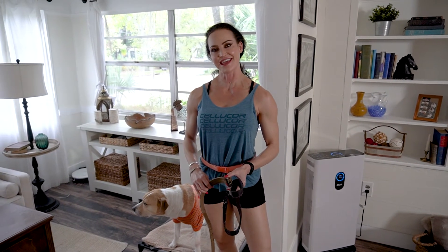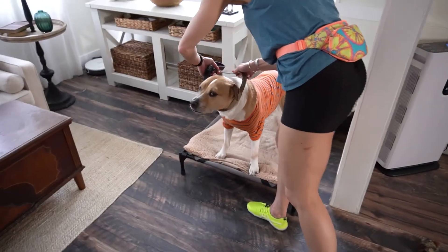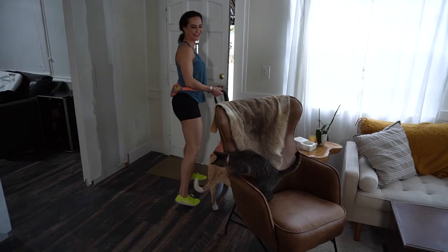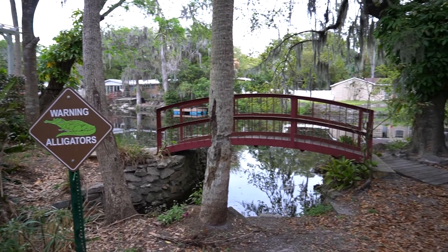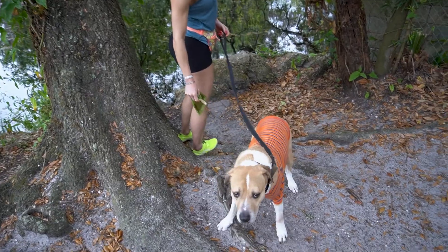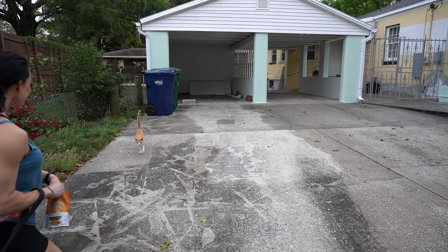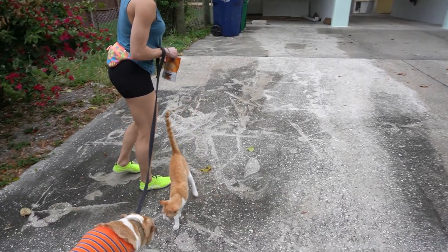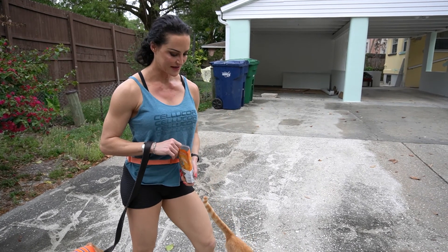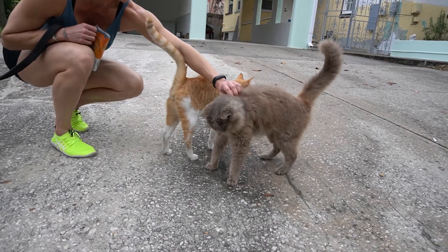Every day we take Ari, also known as Potato, for a walk. It's a good way to get some extra steps in and he enjoys it. We give the kittens and cats treats every day when we walk, so we're making some friends. This is Notch — he's very snuggly. He likes a scratch right here.